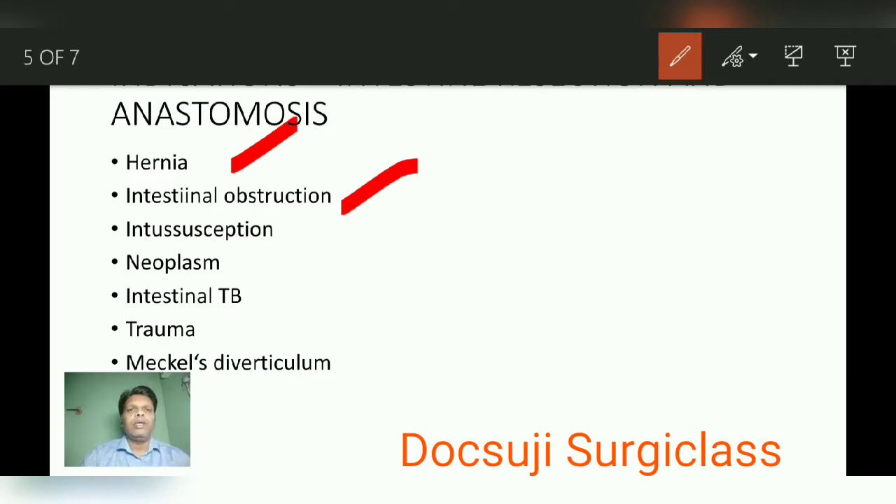Similarly, intussusception is also a cause of intestinal obstruction. Neoplasms of the small intestine — either a benign neoplasm or a malignant neoplasm — also require resection and anastomosis. Then intestinal tuberculosis, particularly ileocecal tuberculosis; any trauma to the bowel; Meckel's diverticulum requiring diverticular resection; and inflammatory bowel disease like ulcerative colitis not responding to medical treatment, or Crohn's disease presenting with fistula.